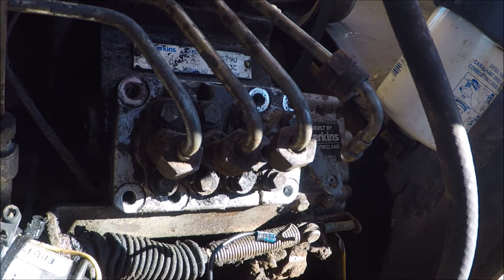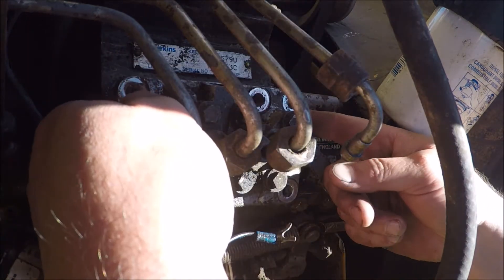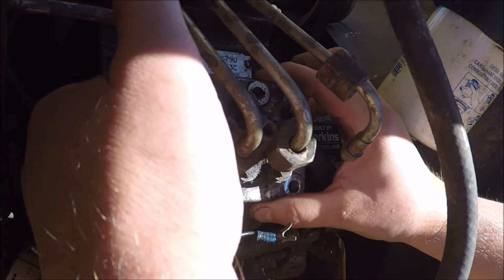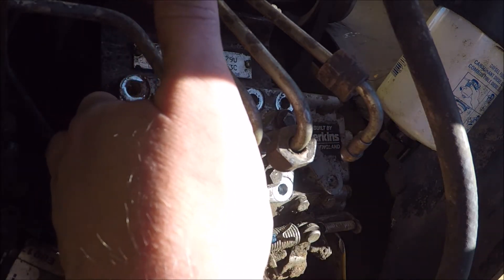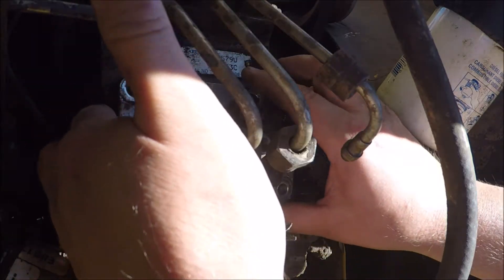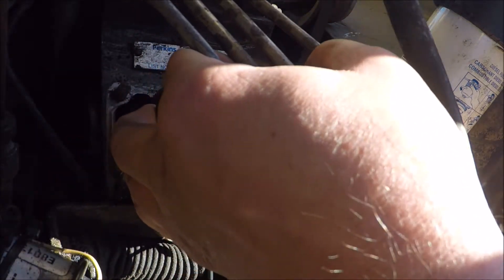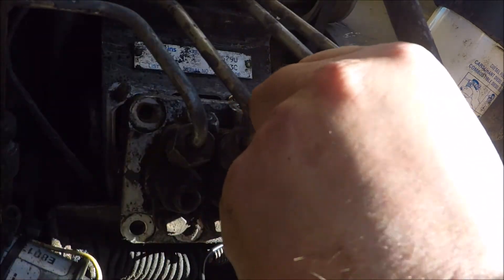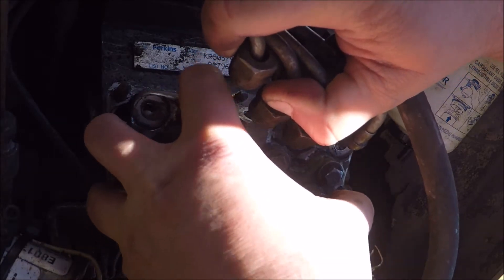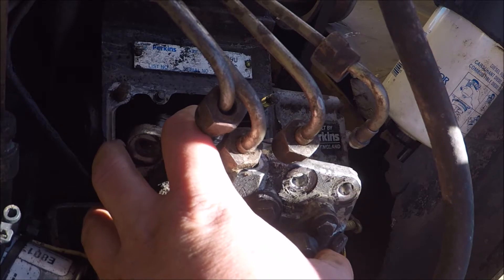That wasn't fun. I had to use basically a screwdriver and slowly tap around the outsides of this injector pump to finally get it to budge - it was really in there. It seated itself well. There's just a metal shim between this and the block, but it did not want to come off. After working around it trying to get it to let loose, I've pretty much got it coming out, but I'm going to have to move these lines some to get this thing to come out.